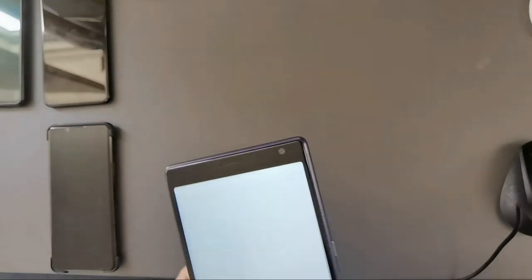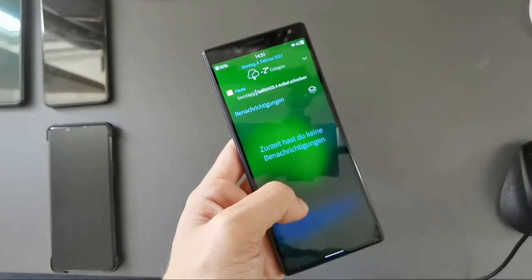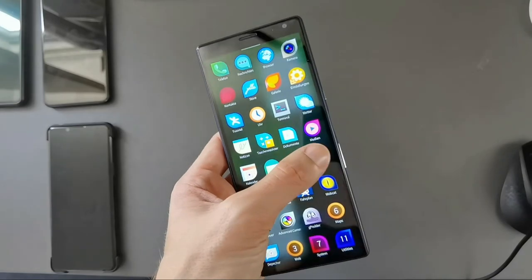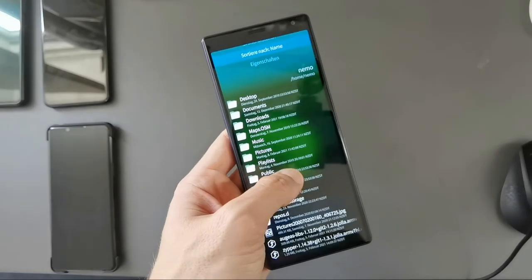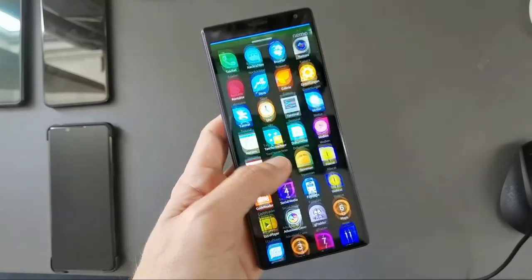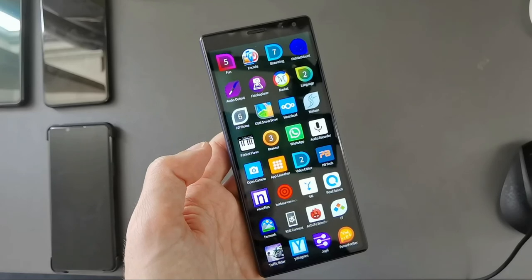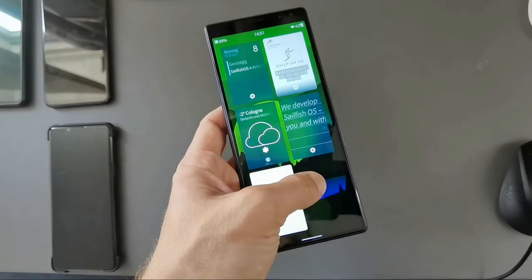I can also use it with my left hand as you can see. I can go in here, check notifications — I thought I saw one but it vanished. I can go into the file manager, and here you also have the pull-in menu option to create a new folder or other things. So yes, it is possible to use Sailfish OS with one hand.